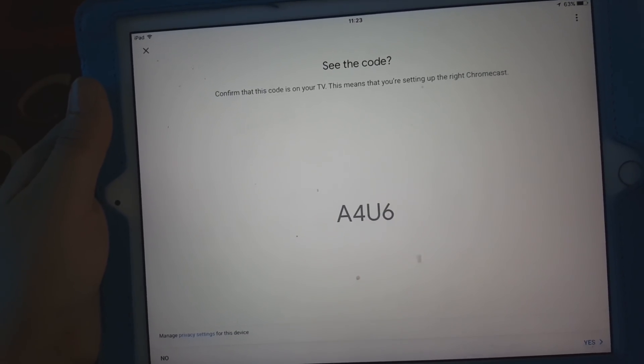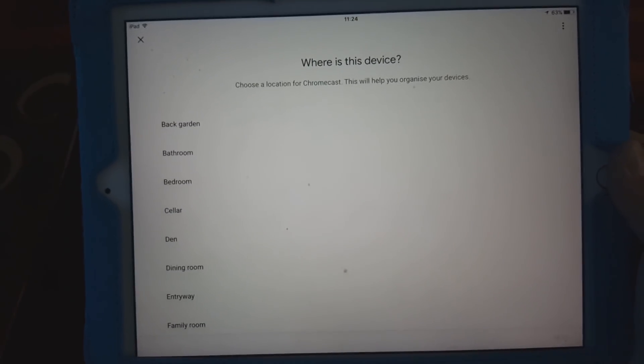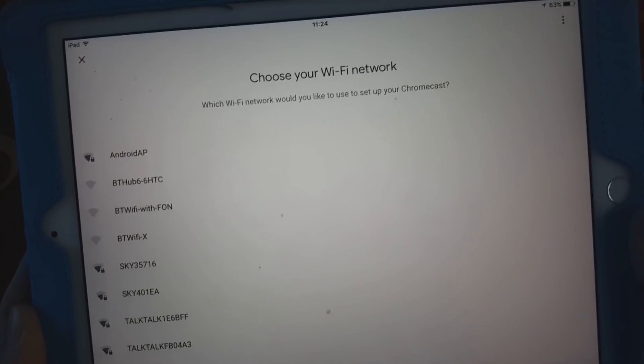It now wants us to select a region — we're in the United Kingdom so we scroll down to select it and press Continue. Next it asks where the device is located. I'll say it's in the family room, then press Next.